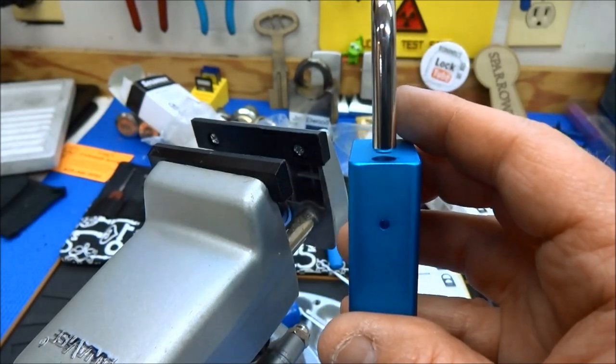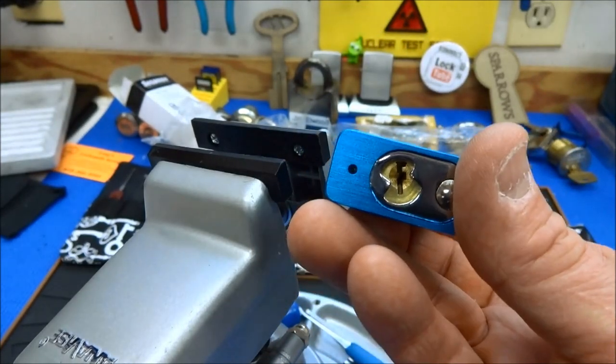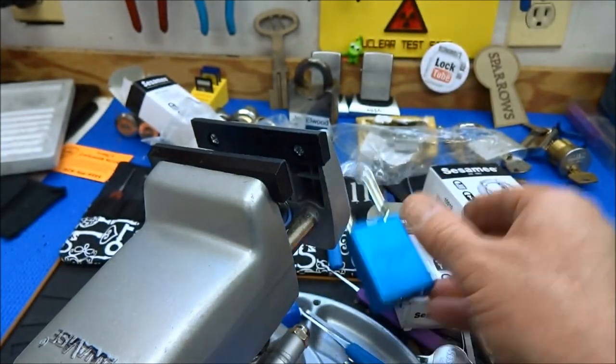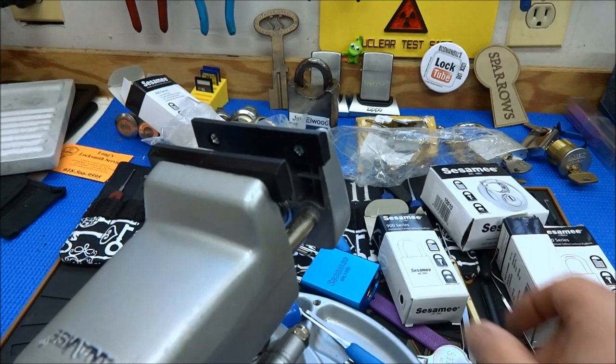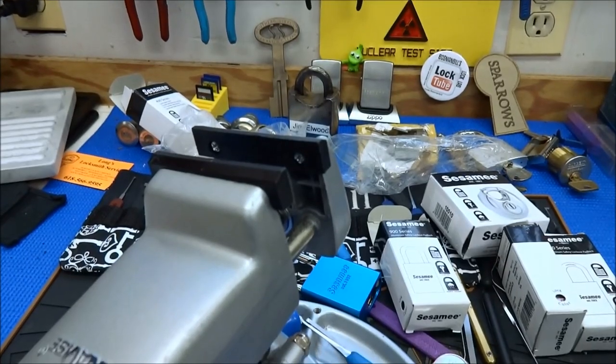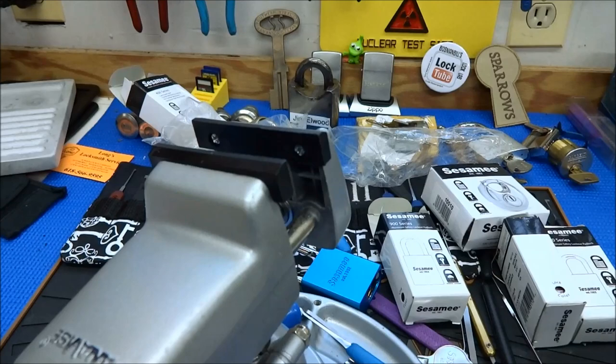They stopped one yard short of the finish line by putting these crappy cores in them. I just don't get it. Anyways, thanks fellas, appreciate your time. Stay safe, stay legal, and jam ready. I'm going to pin these babies up — they're going to be better than new — and we're done with them.